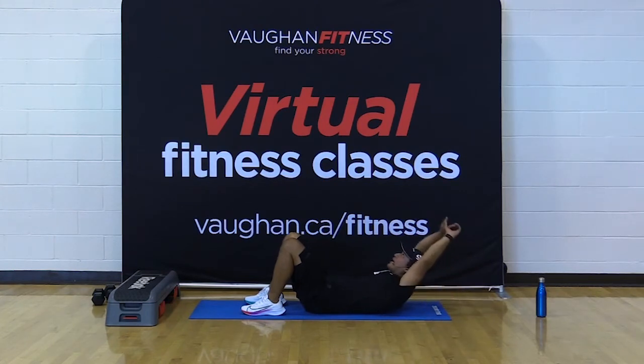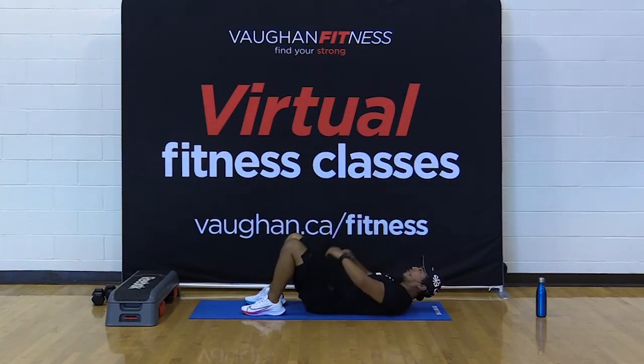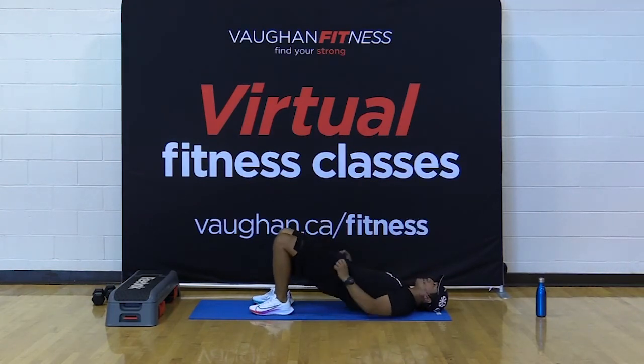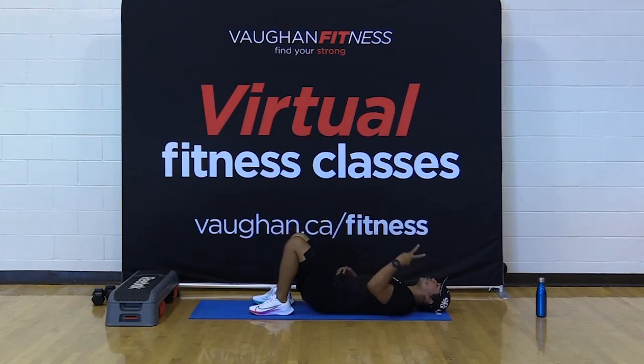We're going for 10 with the biceps by the ears — that's the hardest way. Then 10 with your fingertips behind the head, supporting that noggin. Then the easiest way — across the chest, 10 right here. Three sets total. As soon as you finish that, drop your hands on the mat, drive the hips up, and simply hold there for 20 seconds. Working the glutes, hip flexors, your transverse abdominis, your core — everything. Just by holding and recovering. We're doing this two times.